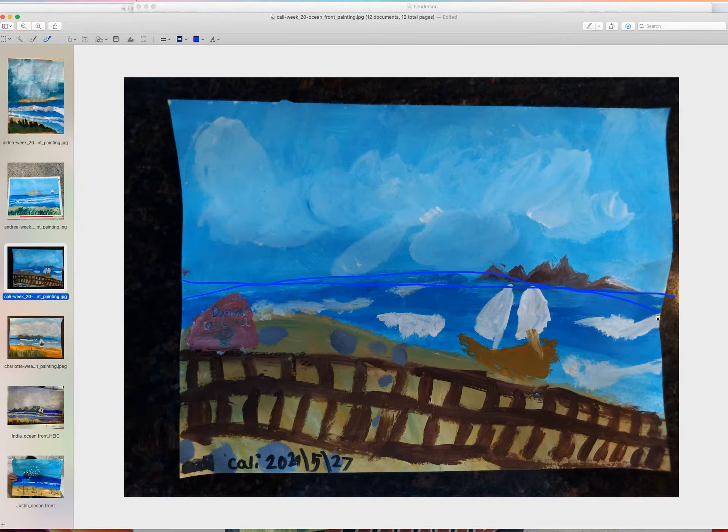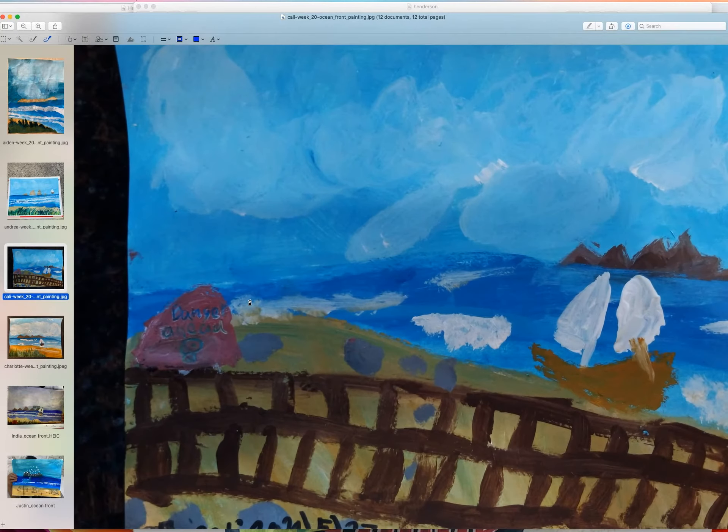My suggestion to her is to make the ocean level by making sure your brush goes sideways like this — that's how you make it level. Otherwise this one looks very nice. I like the color; the waves are fine, though they got a little dirty here because the ground was probably a little dark.